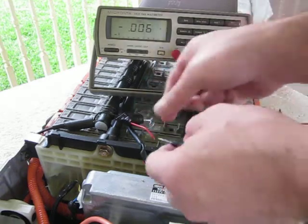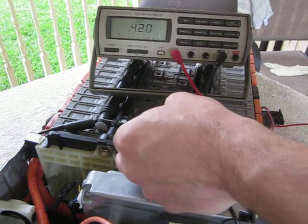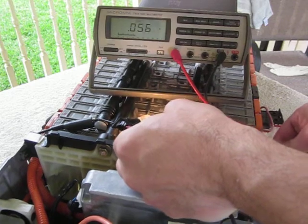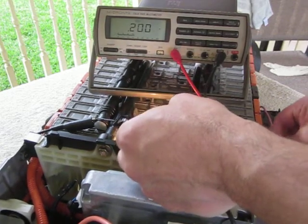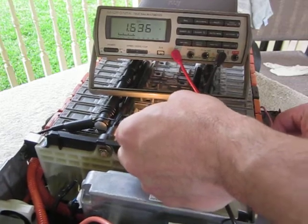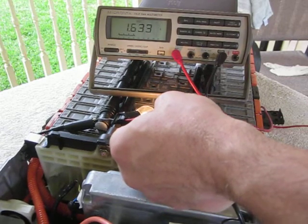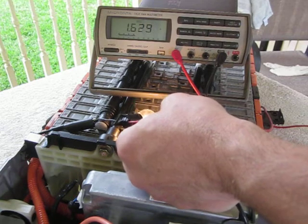Uh-oh. Got a connection problem again. This alligator clip is not the best alligator clip I've ever used. 1.6 amps — that's how much that one will pull. So 0.2 amps more on a good cell.